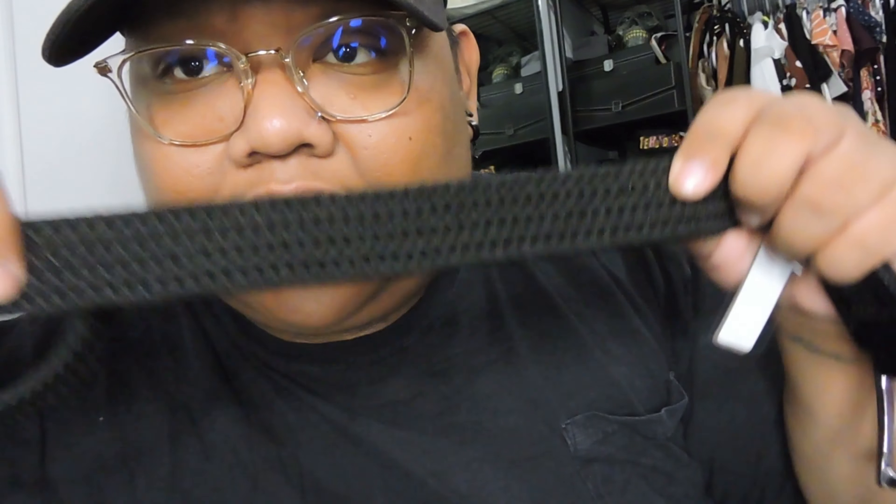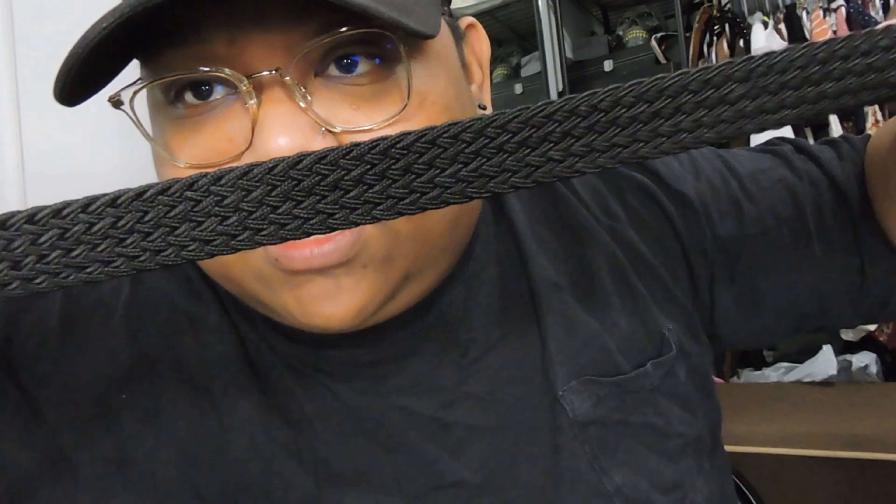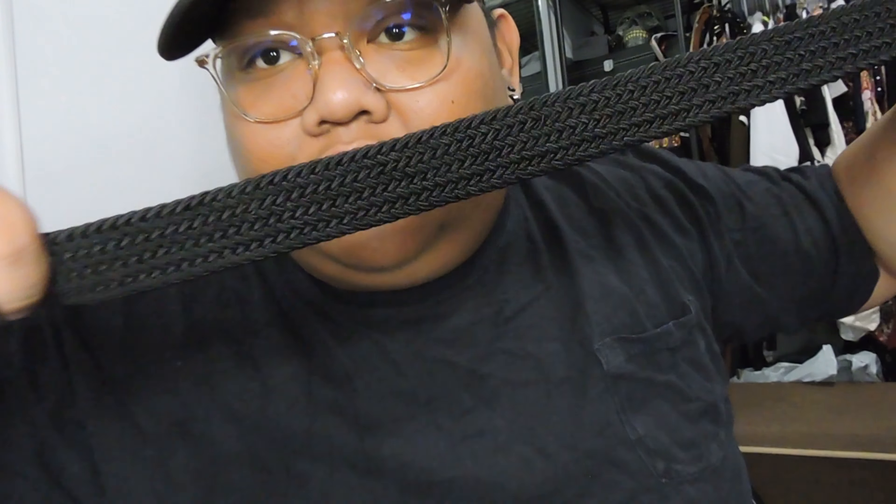Then we went to Burlington because my girlfriend wanted to get a perfume — she's into perfume. But while I was there, I got this belt because some of my pants are loose. I didn't know they made this kind of belt where it stretches. See? The brand is John Henry and it's just nine bucks.